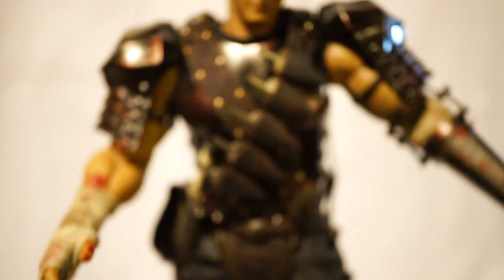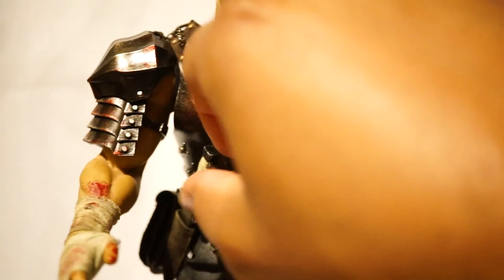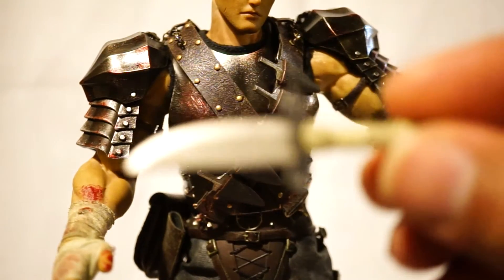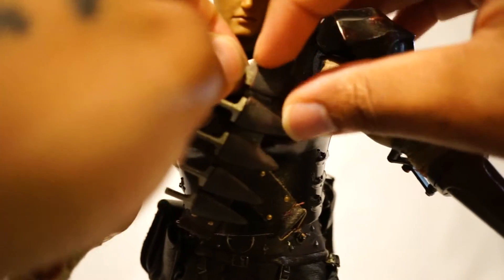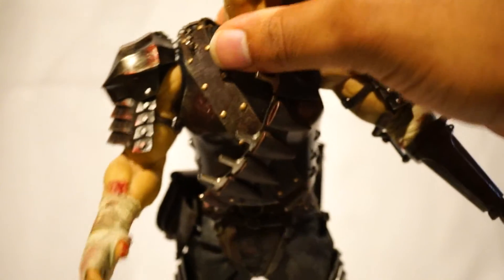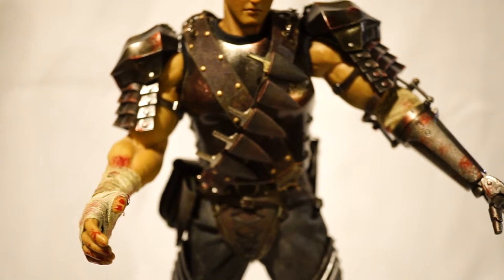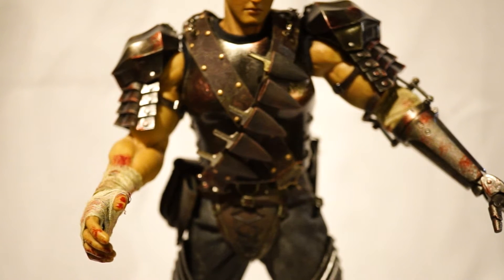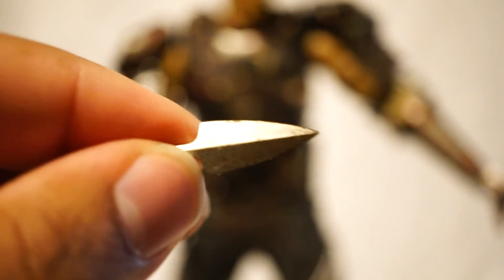Now going down, while I'm on his midsection — two more accessories that you can actually remove: you can remove his dagger, and you can remove all of these throwing knives. To be honest with you, I think they should have given us a hand that's designed for the throwing knives, because it's kind of useless that these can come out if you don't have a hand that can hold them. It's kind of pointless. I guess it's a nice accessory that you have, but in my eyes it's just more stuff you can lose.